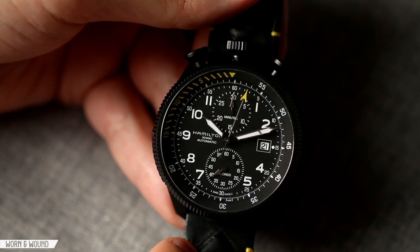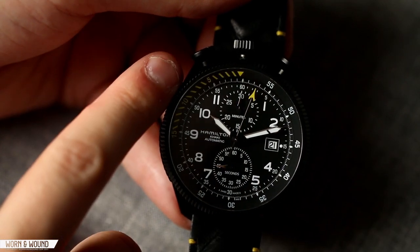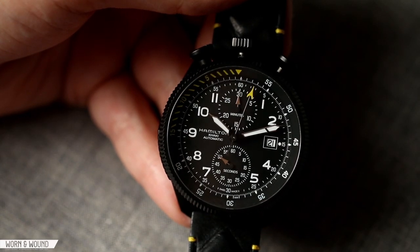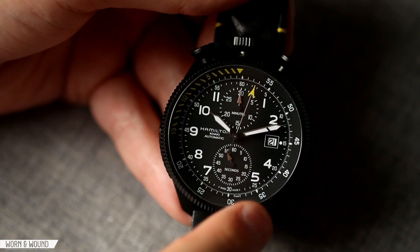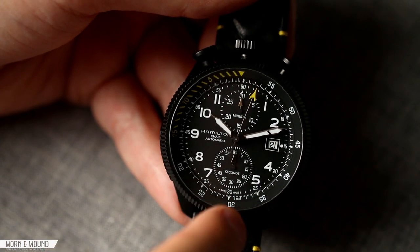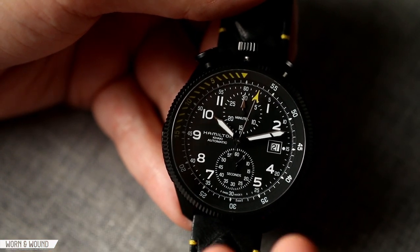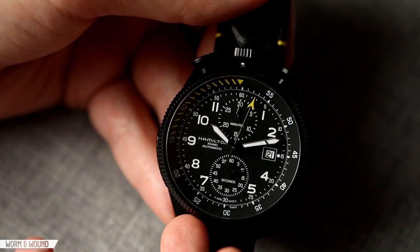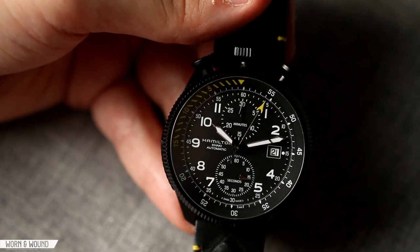Looking at the sub-dials, you have two very large sub-dials, and I like large sub-dials — I'm glad they executed it like this. You have the minute register for the chronograph below 12, then the active seconds at 6. The active seconds is particularly intense, with a very bold white line around it and second markers for every five seconds. Here they put all the markers in, which gives a lot of visual weight to the lower half of the dial. The 30-minute counter at the top is just very clean and clear.